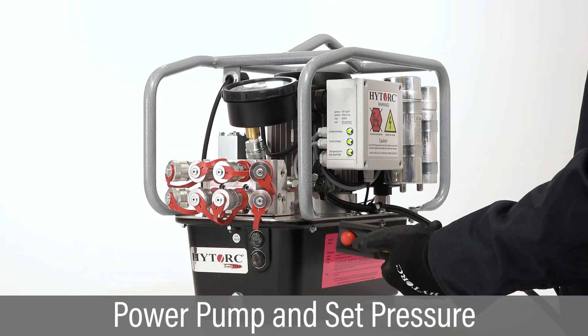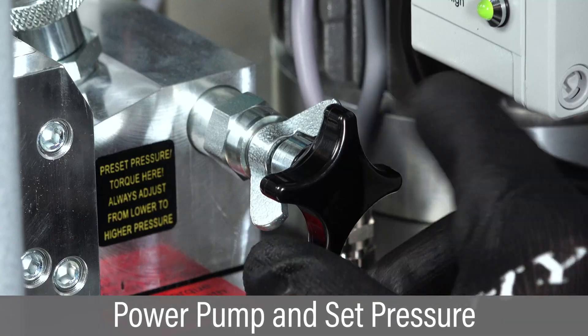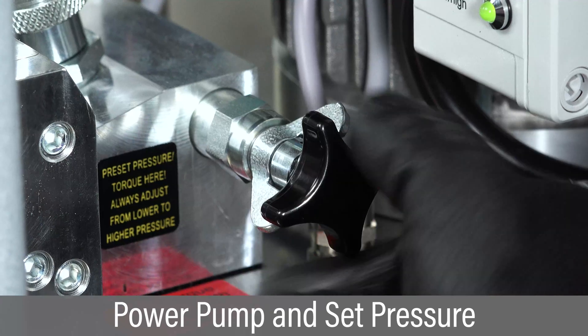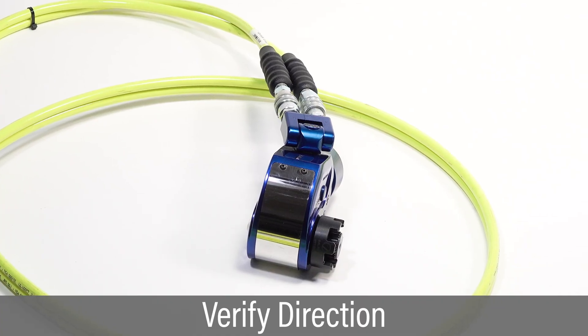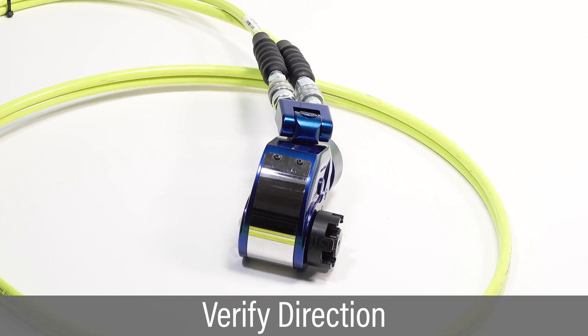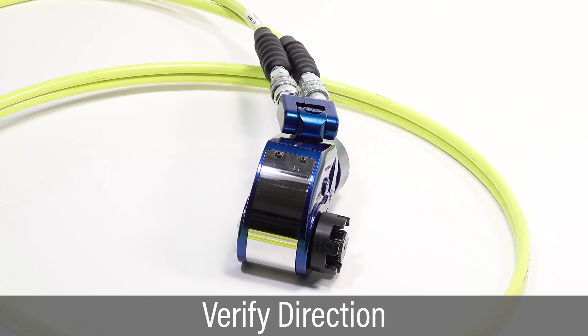Follow pump instructions to power up the pump and set the pressure to the corresponding target torque. With the tool sitting on the floor, press the advance button to verify the drive is turning in the correct direction.